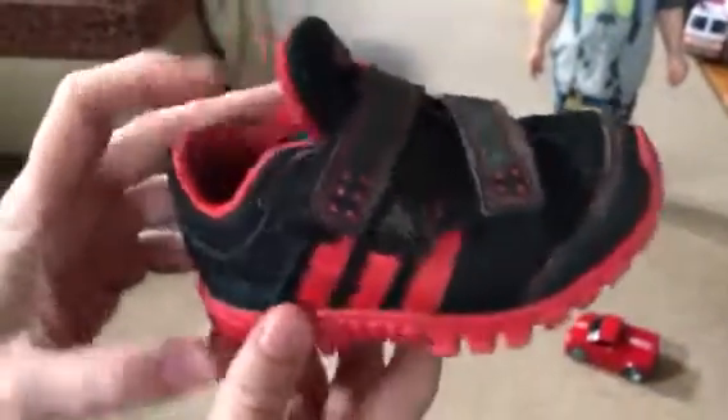Hi Grandma, this is a video to show you about Cason's shoes. These are currently the only pair of shoes he can wear, because they flex up this way in the toe and they have to be able to flex side to side so that he has a lot of movement. Because of all these lines at the bottom, it allows him to flex.